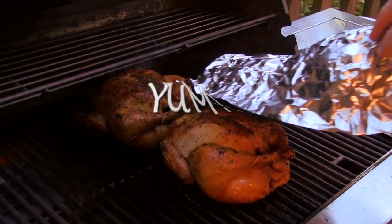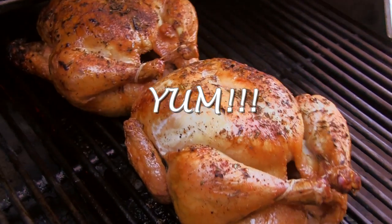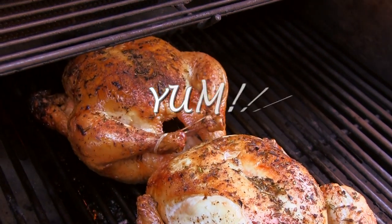When done, remove from the heat and let the chickens rest for ten minutes before carving so the juices can settle back into the meat.